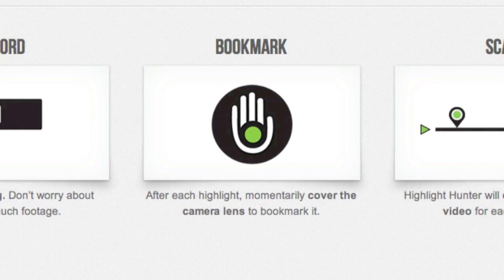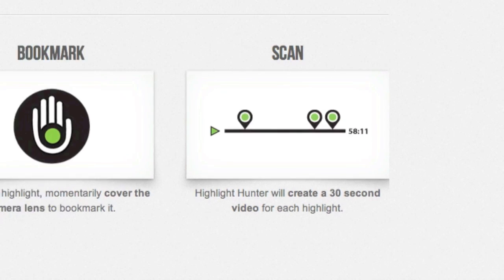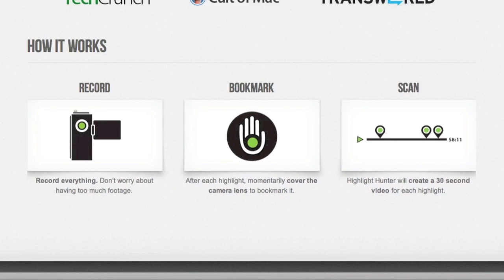This is the important part. You need to bookmark your highlights. After you've seen or recorded a section of video that you know you're definitely going to use in your project, you bookmark it by covering the camera lens. The software will then create a 30-second highlight for each bookmark. You can set that from about five or ten seconds up to about two minutes.